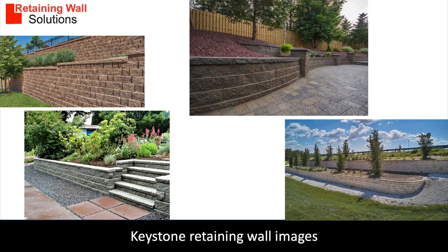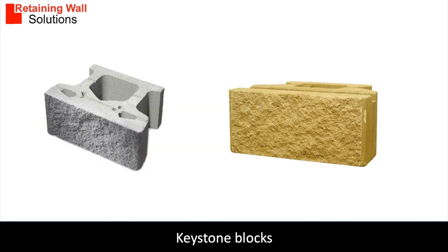You can see some examples of keystone retaining walls in these images. The blocks are 455 millimeters long, 300 millimeters deep and 200 millimeters high, and weigh 40 kilograms each.